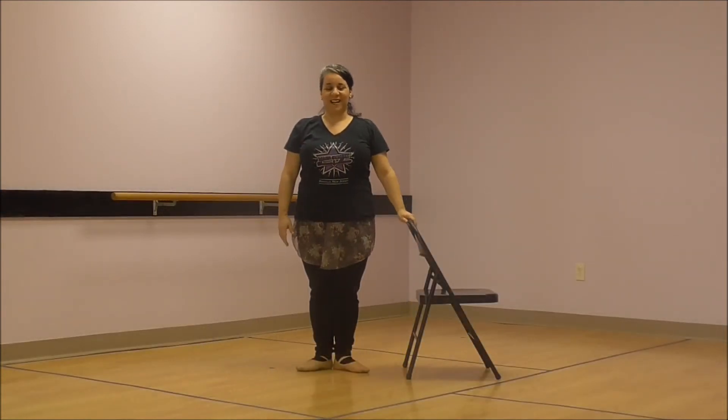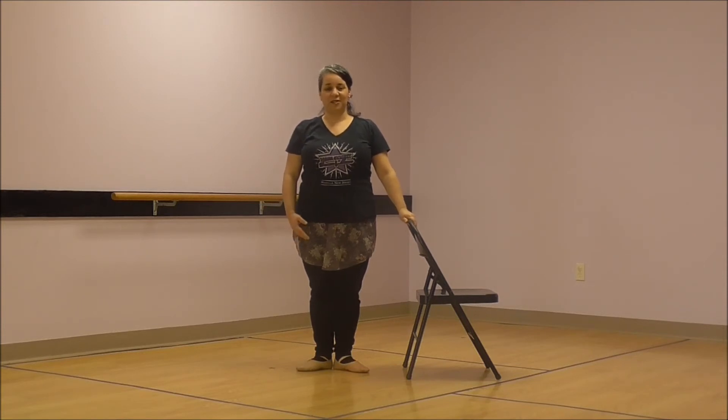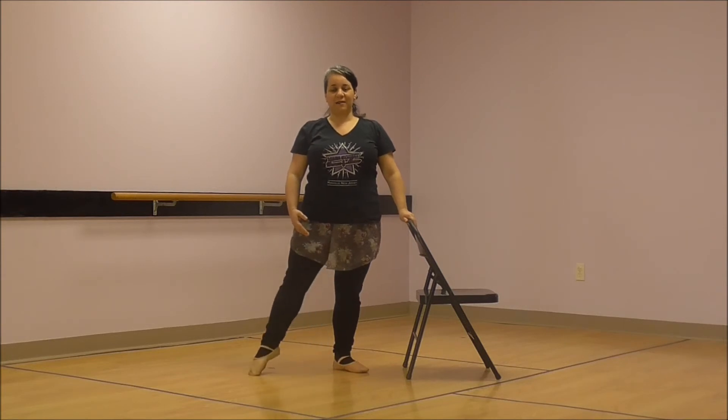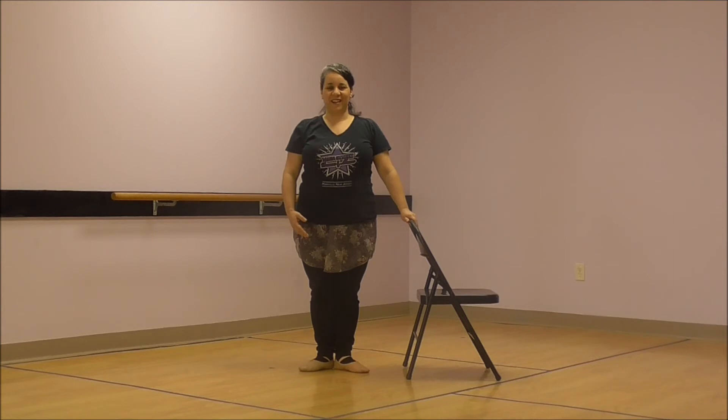Now you're going to want to try that tendu with your other leg. So turn around and put your other hand on your chair or table so that your other foot is now ready. Here we go. Tendu — slide it out and point. And bring it home. Great job. Let's do that again. Tendu out. Slide it in and bring it home. Very good, dancers.